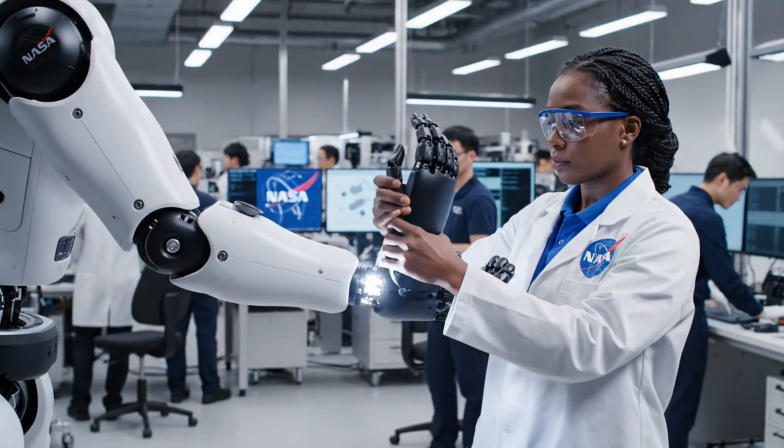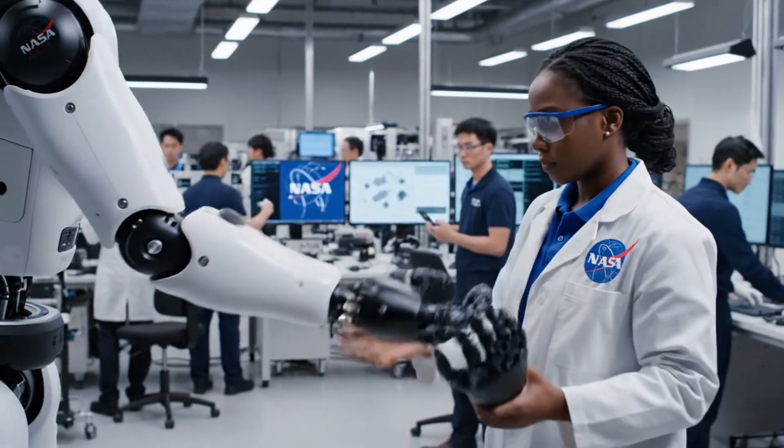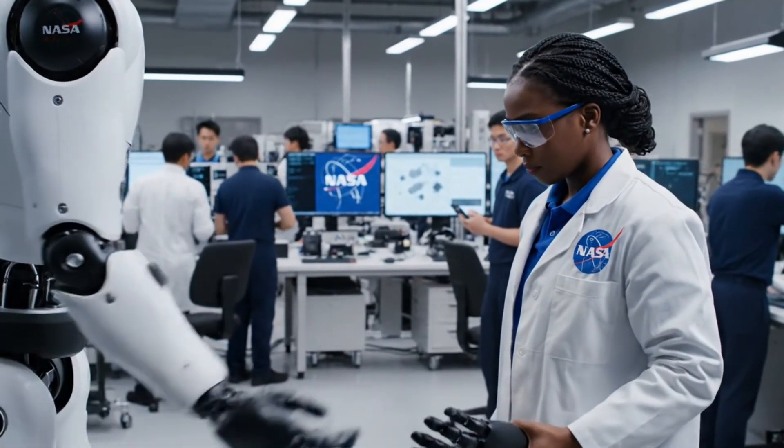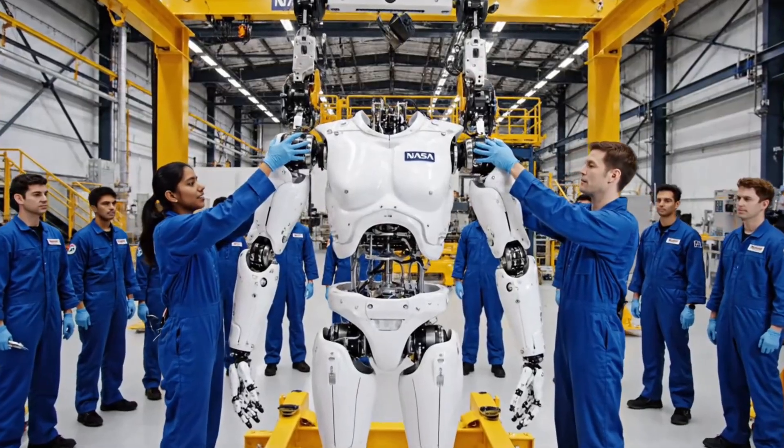What if the hand breaks? They just twist it off and put on a new one in 10 seconds. Ready on left. Ready on right. Insert.